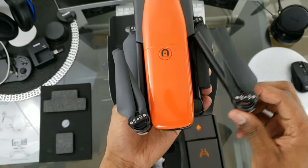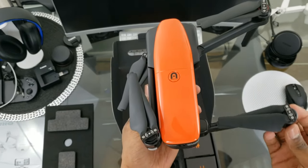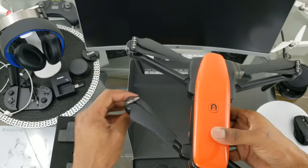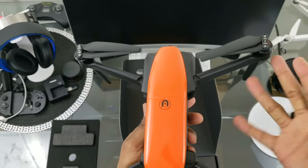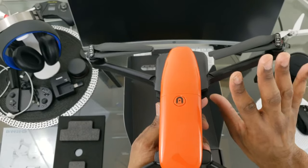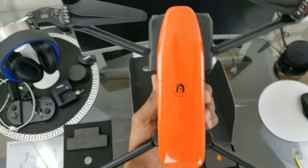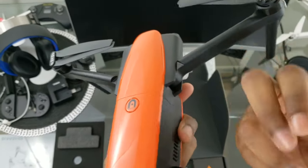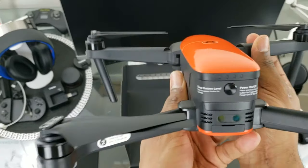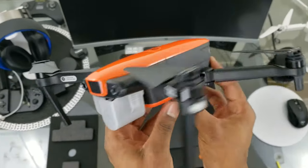Let's put the arms out. You'll notice right away when you unfold these arms it's a very satisfying click into place — they don't pop out hard or snap, just a gentle click that feels really satisfying. The arms feel very sturdy and very well made. Autel did not miss a beat with the build quality.